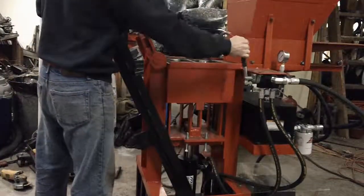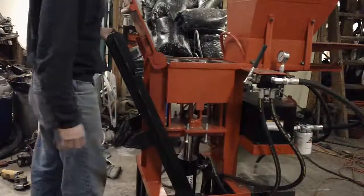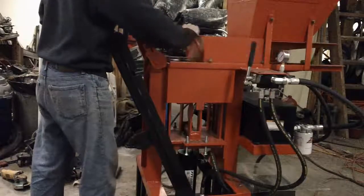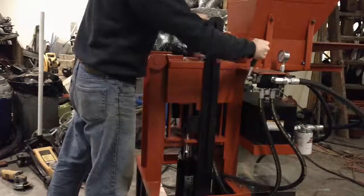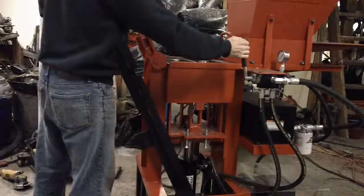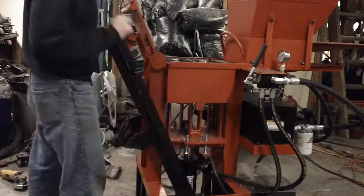Back off just a little bit, open it up, raise it all the way up, and take your brick off. Just leave it over here and it will go down and pop it loose. Put it up again, close it, back off a little bit, open your bolt, raise it all the way up, take the next brick off, take it all the way down.